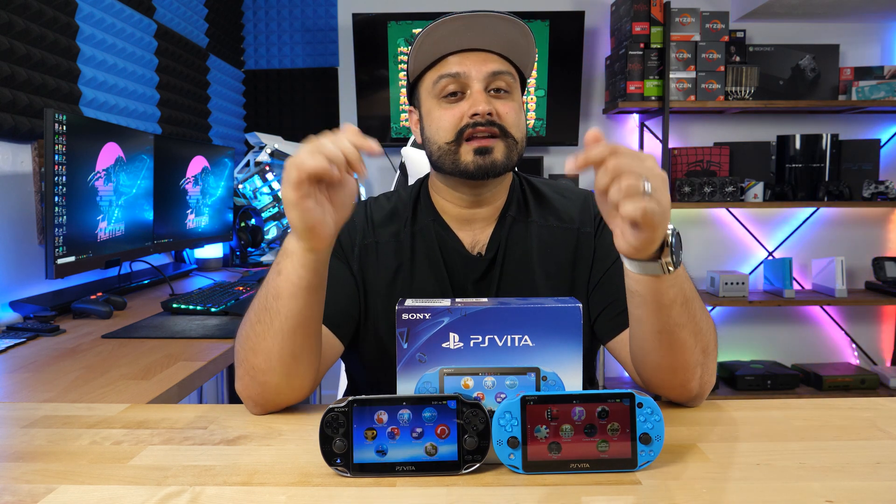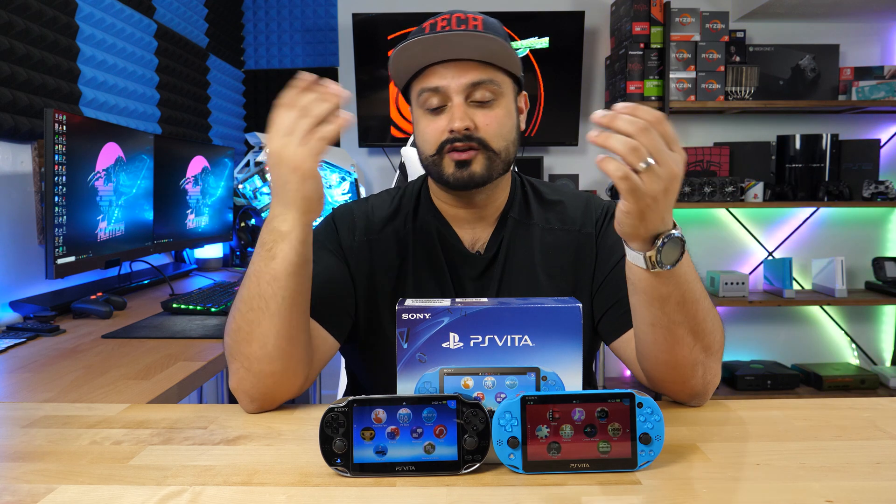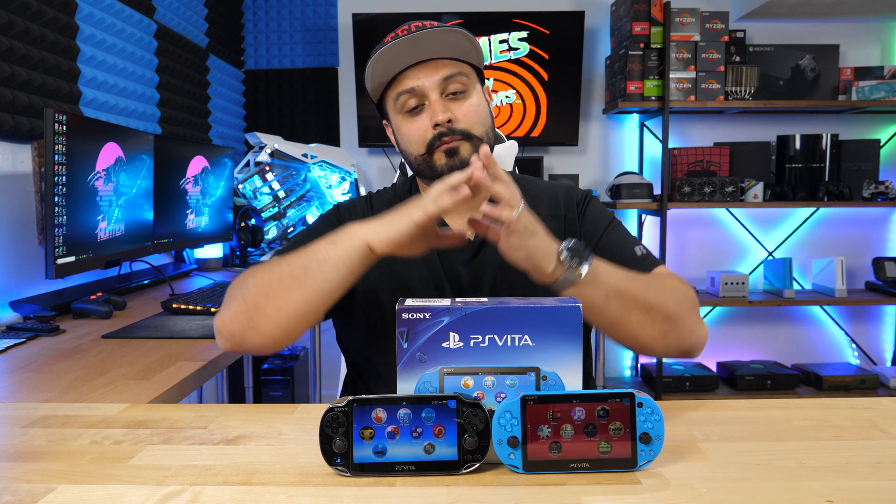So if you have a PlayStation Vita, in today's video I'm going to teach you how you can modify it so that you can put your own custom emulators on there. You can play homebrew games on it. You can expand the storage with a micro SD card so you don't have to use the proprietary, super expensive memory cards for the Vita. And you'll also be able to play backups of your own games or do pretty much other custom things that you're interested in doing.